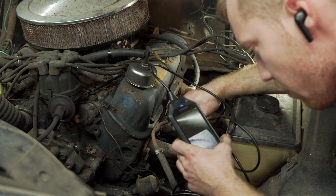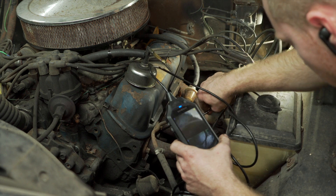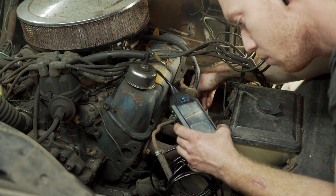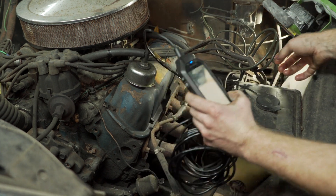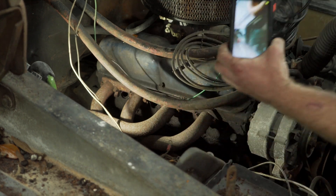Looks like there's a small chip out of a piston. The bore looks pretty good though. Maybe all the pistons have that little nick on the side — that may just be what it is. Looks pretty good. Kind of hard to tell, but doesn't look too bad.